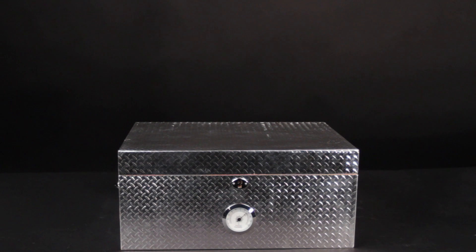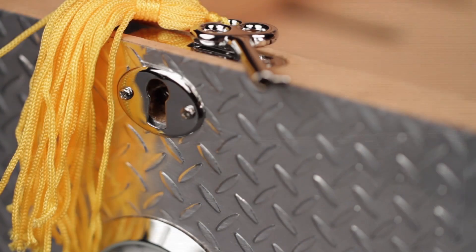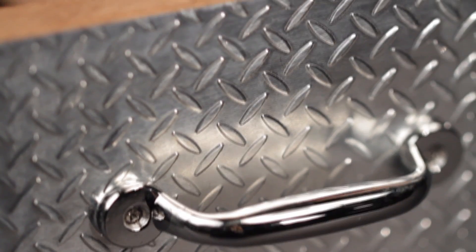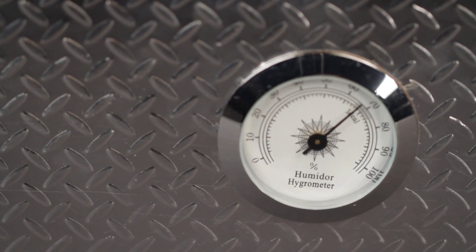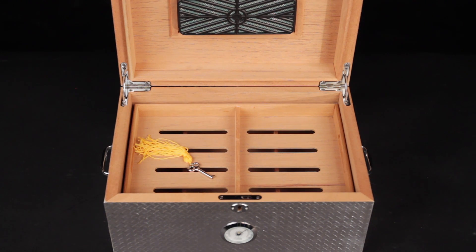Pig Iron 100 Count Cigar Diamond Plate Humidor. This humidor has a stunning diamond plate metal exterior, includes a silver lock and key, silver handles, and an externally mounted hygrometer. With SureSeal technology and humidifier, you can present and protect up to 100 cigars.